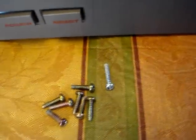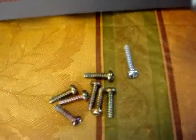Another thing I wanted to point out — these silver screws here. I made a mistake last time I put this together. They go right here and right here. That's where these silver screws go.